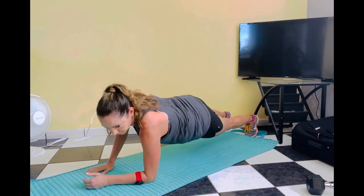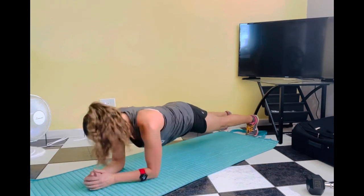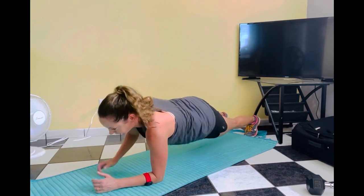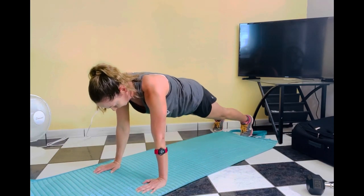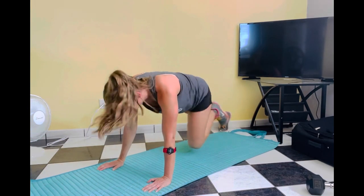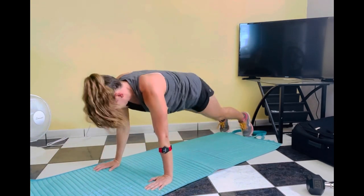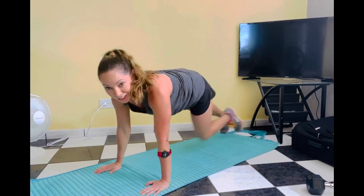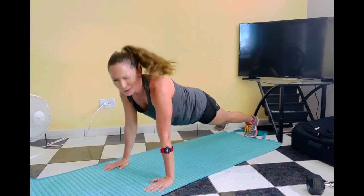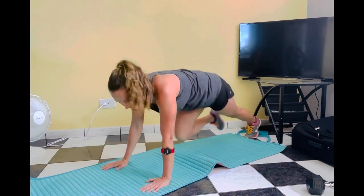Elbow — take it up and switch. New combo: elbows, now mountain climbers — in and out. Heat it up: down, up, mountain climbers, down, and up. Working hard. Two more. Last one.